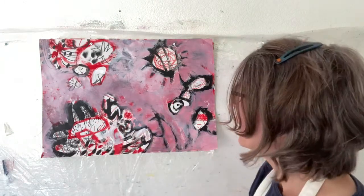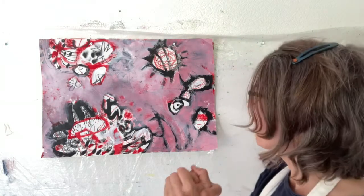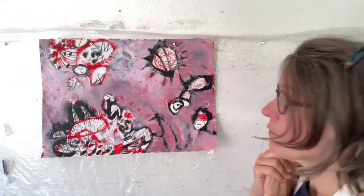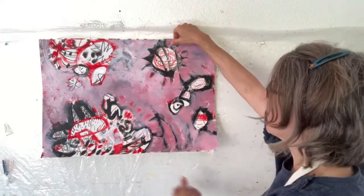We have to build the muscle of not being precious about things we've already done, potentially covering up areas of paintings that we may already really love and feel quite attached to. This exercise gives you the experience of not being afraid to cover up and just seeing what happens when we do.